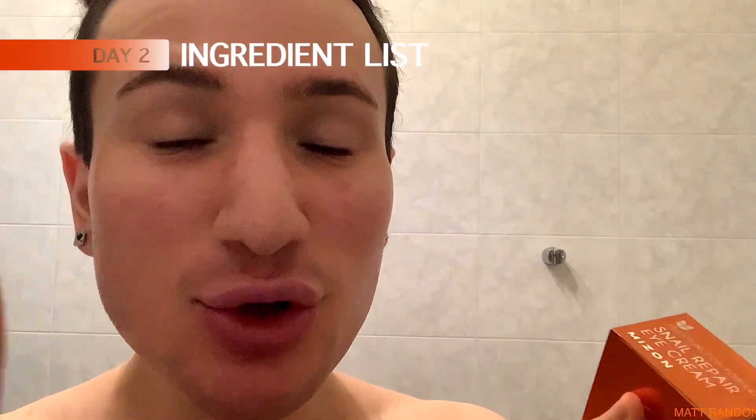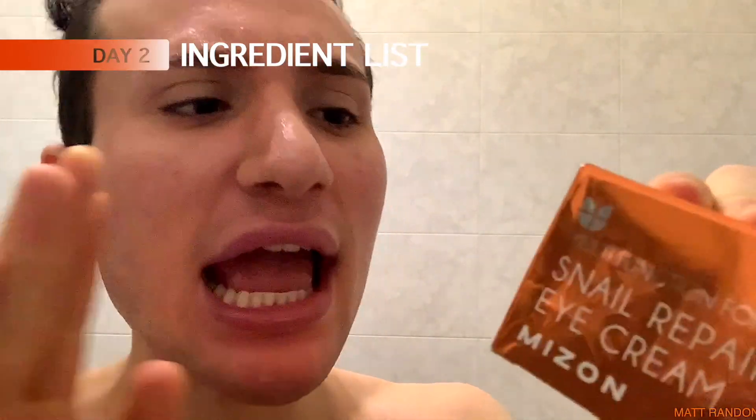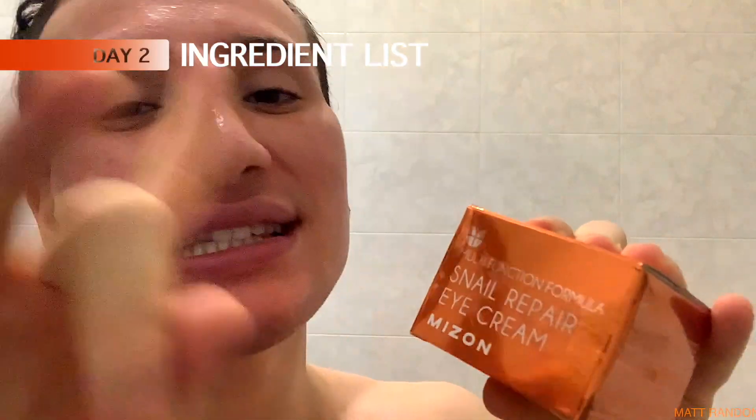So it's day two, but before we go into this experiment, I want to read the ingredient list with you guys to see if there are any ingredients that might be bad for our skin or if everything is in check. With the Mazon cream — the face one — I was very happy with the ingredient list, so I'm expecting to be happy with this one as well. Let's read it together. The first ingredient after water is going to be snail secretion filtrate. So this is definitely very good — that means it's very high concentration and they aren't scamming us.